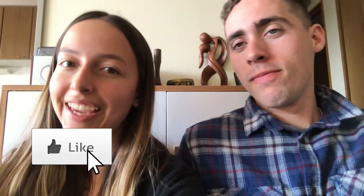That's it for today's video. Thank you for watching - if you liked it please like and subscribe. We post every Friday so come back next week and watch another video. Bye guys!